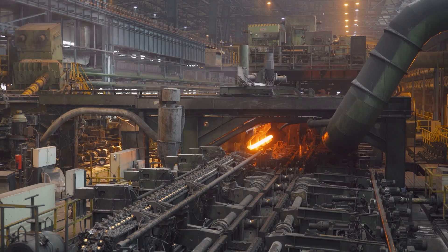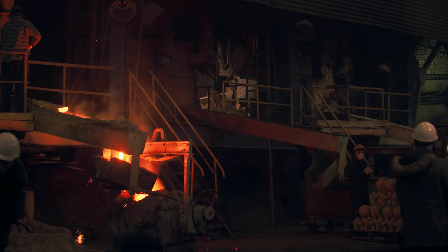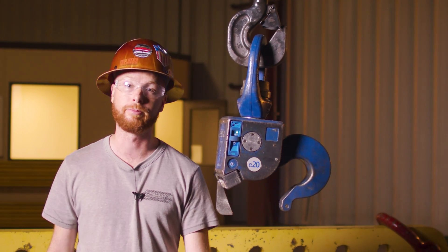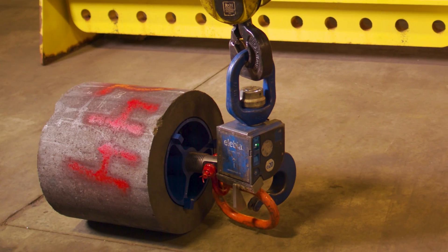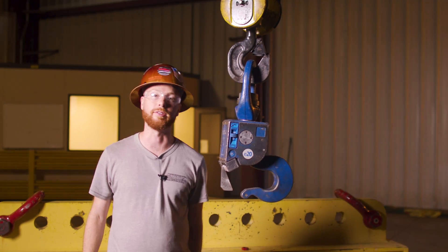As the steel industry moves towards a no-touch environment, increasing safety and decreasing work-related injuries, Alibia automated hooks are becoming progressively more popular. Let's take a look at how these hooks are making the steel industry safer and more productive.